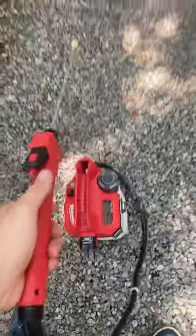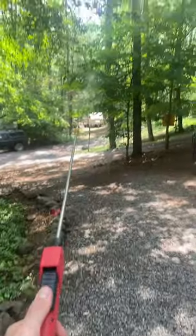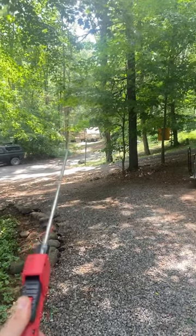Let's check the range on this. I'm going to dial it into the highest setting and adjust the tip. As you can see, that's just about 20 feet — a little further.